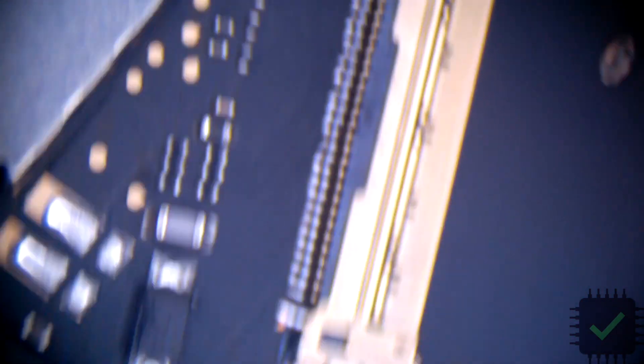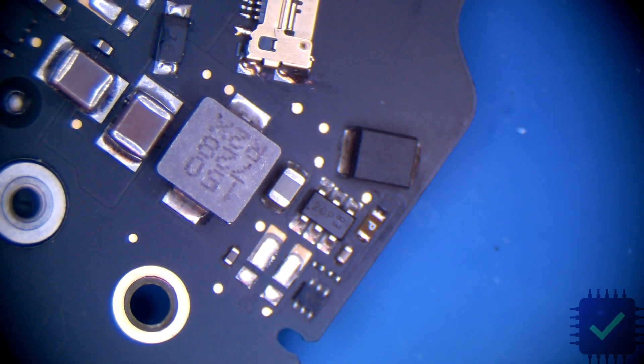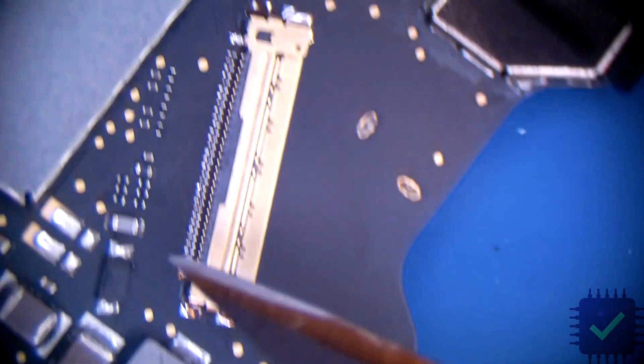The liquid damage burned the LCD connector on the logic board as well as the fuse, so these have been replaced already. I'm gonna try to fix this LCD connector because sometimes it's a lot easier and quicker to fix the LCD connector than taking apart the LCD with the bezel and replacing it — that can be a mess. Basically this pin was burned and there are some counter-free pins.